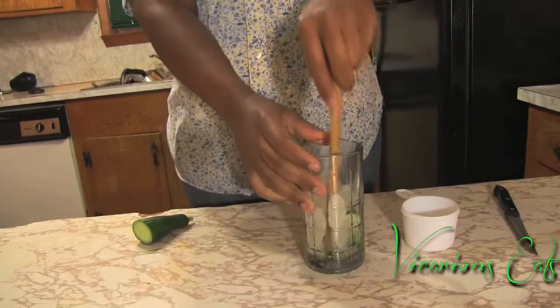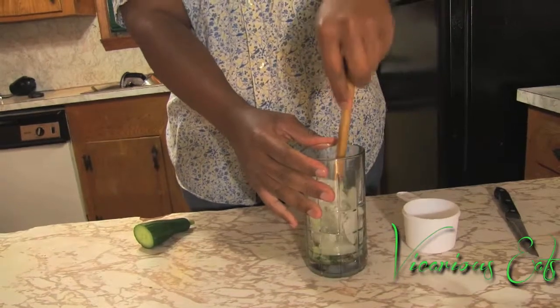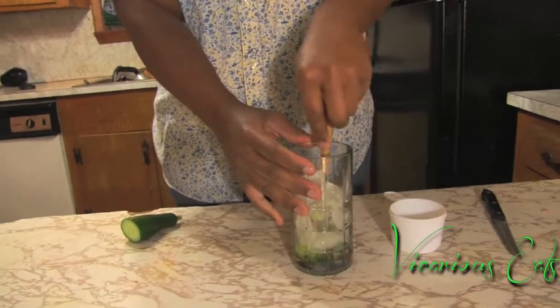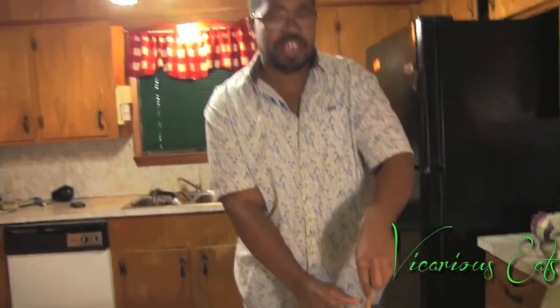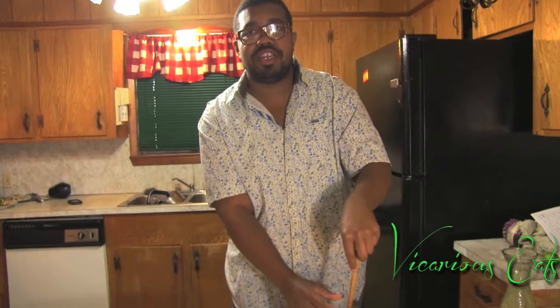For this recipe, we're going to be using a Moscato. If you're like me and you tend to like drier drinks, then I would substitute this with a Chenin Blanc or a Pinot Grigio. And when you're at this step, just add one tablespoon of granulated sugar.